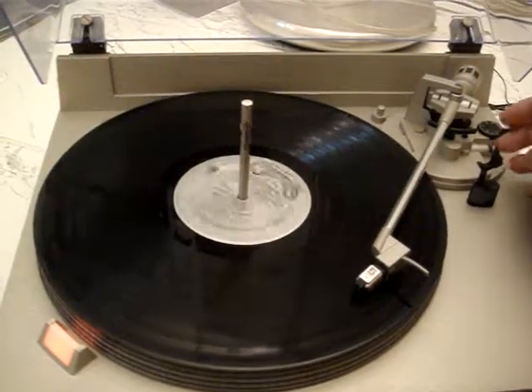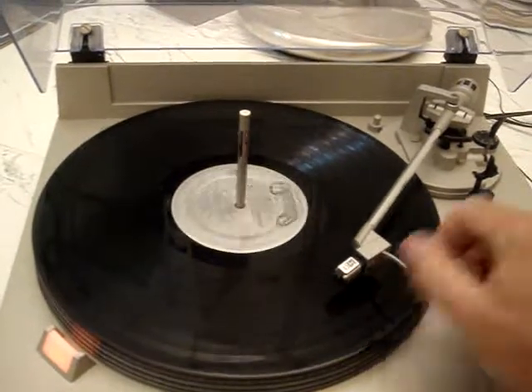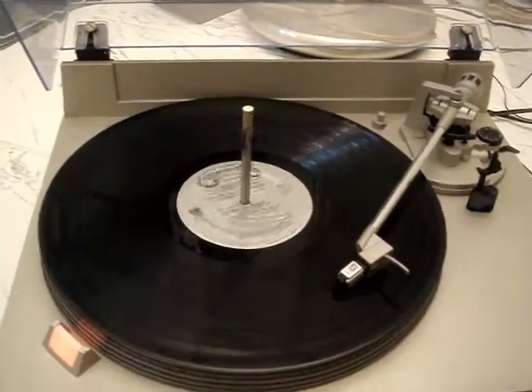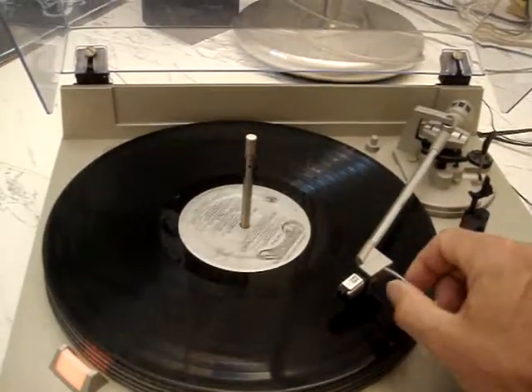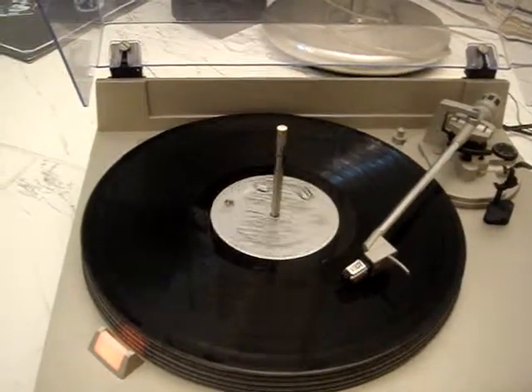Just got a new belt on it. Needle looks like it's in good condition. Works fine. Sound fine. Like fully automatic.